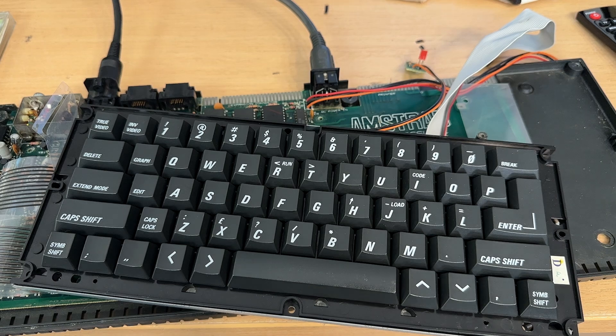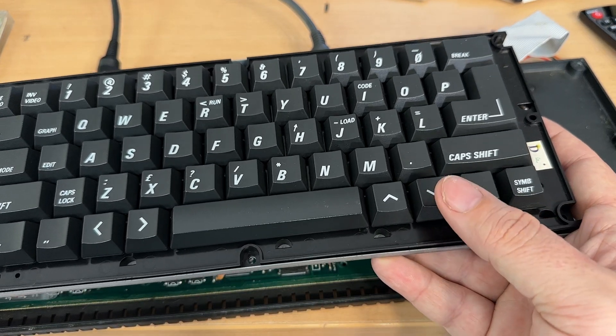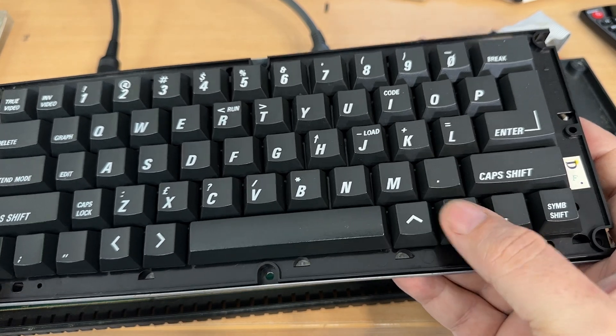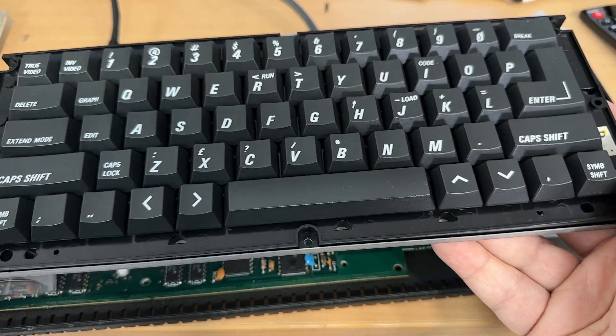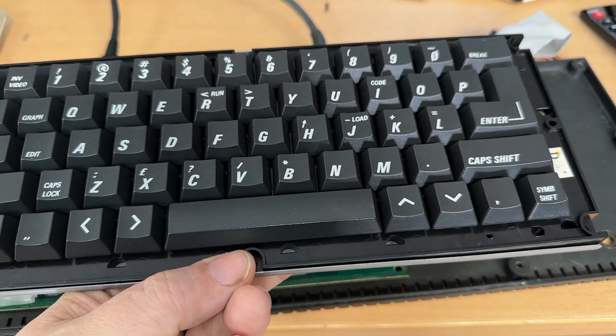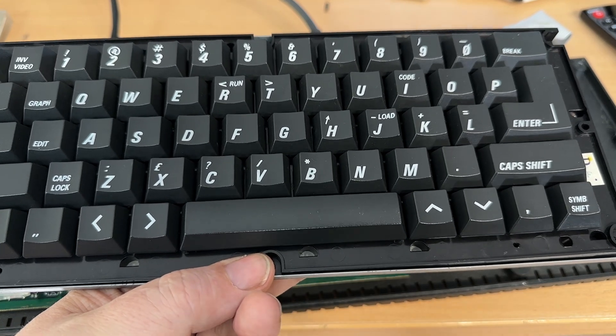With the membrane back in place and our keyboard reassembled, let's do a quick test and see if it works. And you can tell by that sound, it works fine. So no more stuck caps lock or stuck symbol shift. We can now move on to other problems on this board, but getting that working again is a huge win.